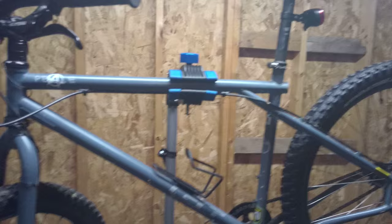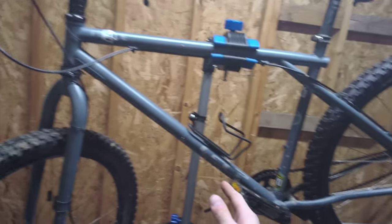Hey there, Bike Blogger here. I'm about to go for a mountain bike ride. This is my GT Peace mountain bike.